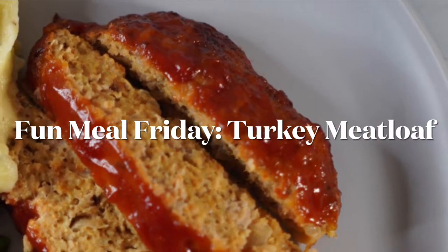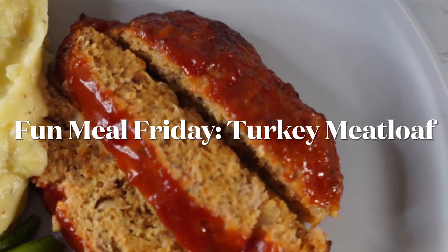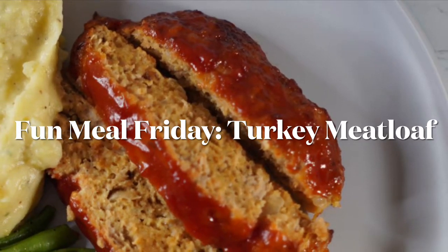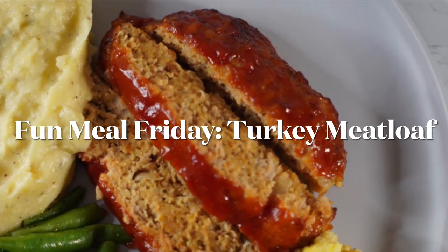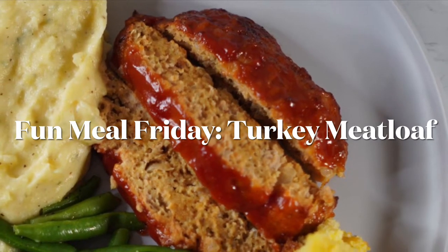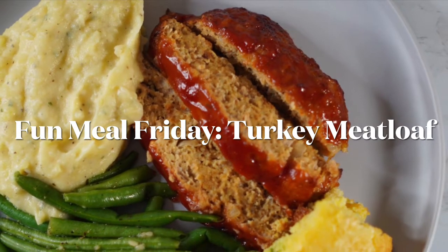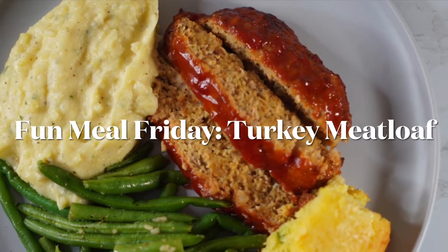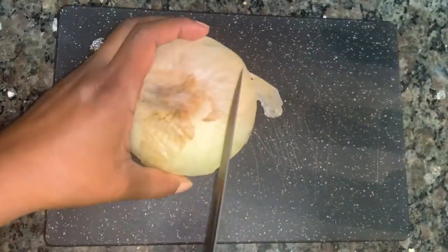Hey fam, welcome back to our channel! It's Fun Meal Friday and as y'all can hear, hubby loves when I make turkey meatloaf. I love it! So I'm gonna be sharing this recipe with you guys — it's super simple and easy, let's get right into it.